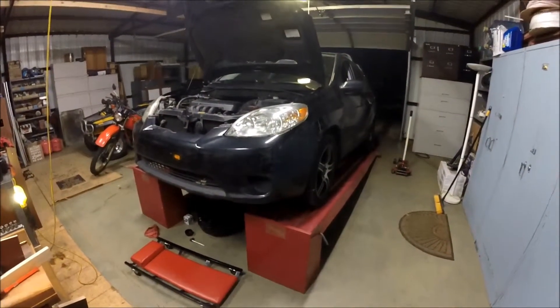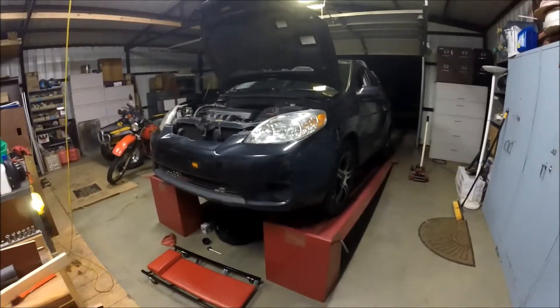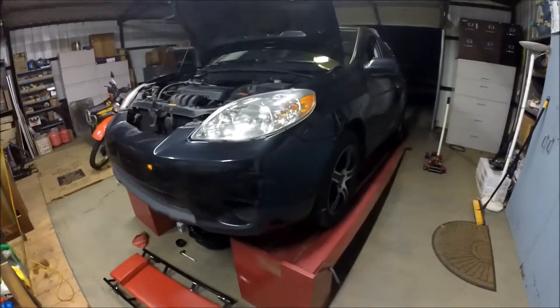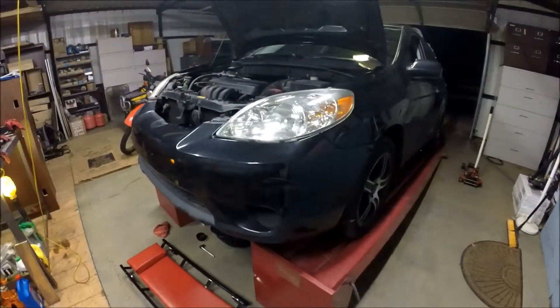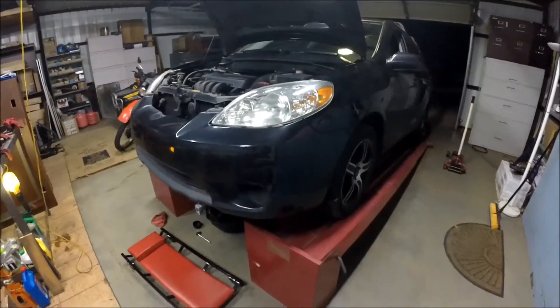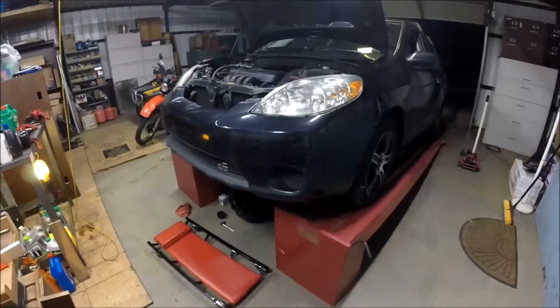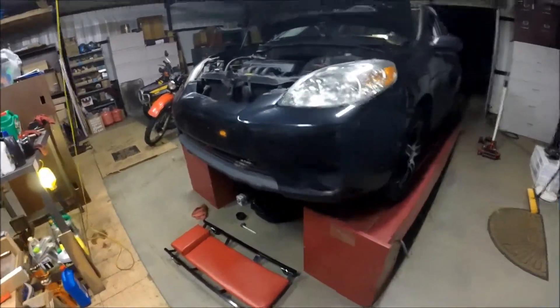Hey guys, welcome back to the Hands-On channel. Today we have in the shop a 2007 Toyota Matrix. We've done quite a few repairs on this, but today we're going to do an oil change. It's a really easy job — if you're mechanical at all, you should be able to handle it. It's a fairly easy task once you have the tools that you need.